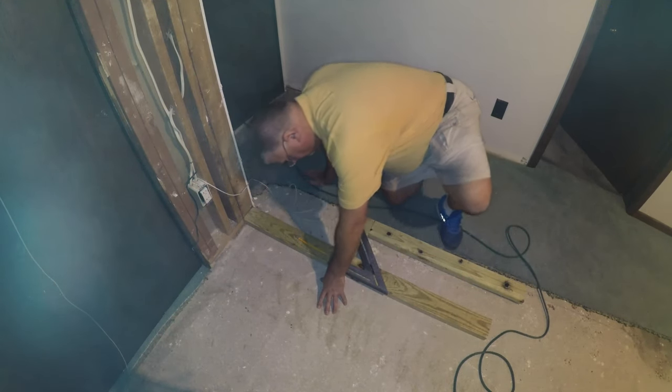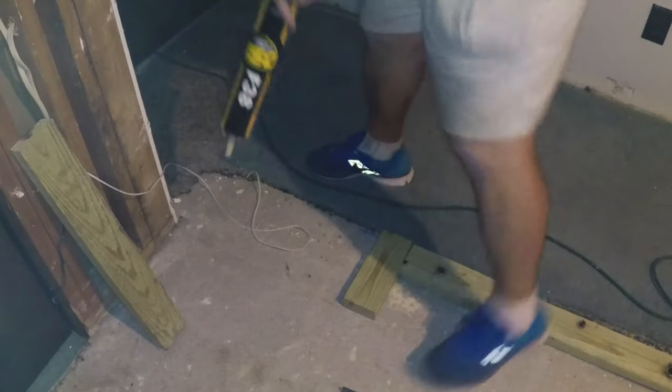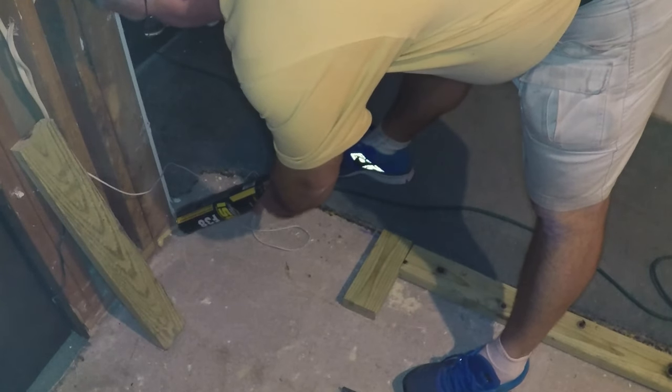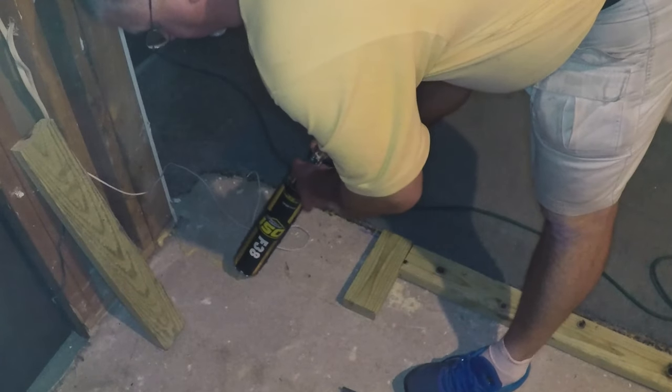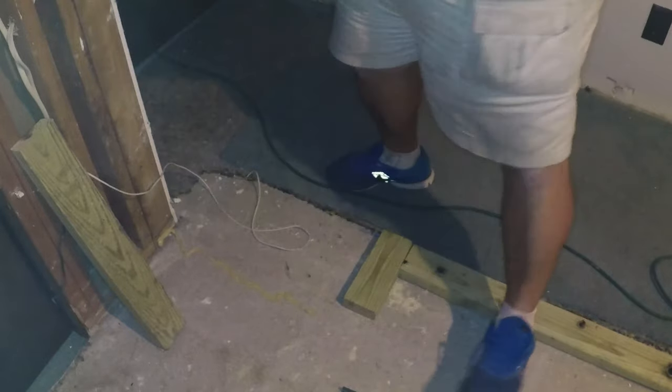Here I have another piece. This is an offset wall to come in alignment with the closet. Same process — just applying some adhesive in a zig-zag pattern. I set the board in place and nail it using a Ramset.